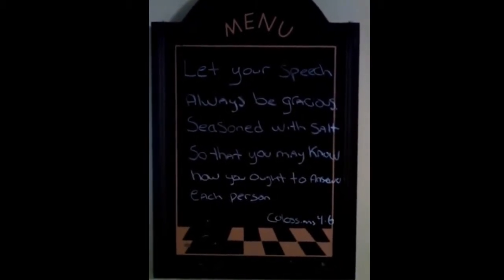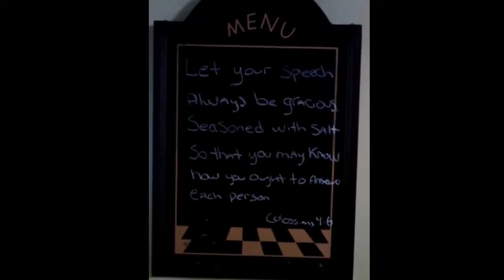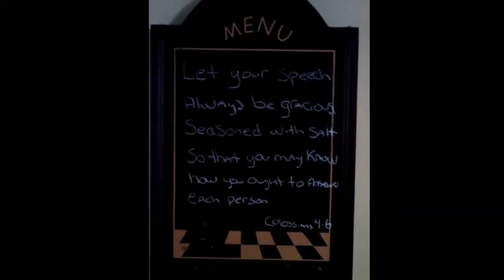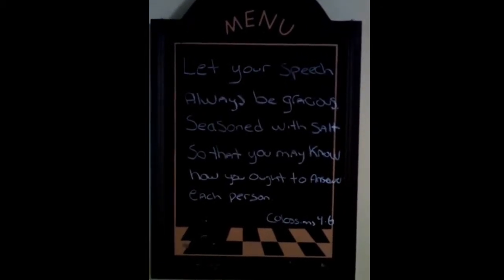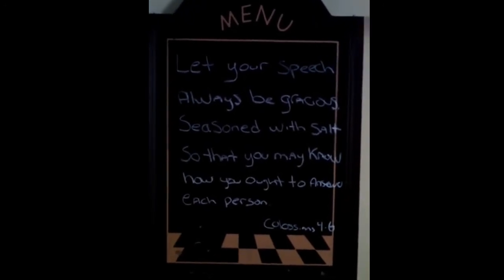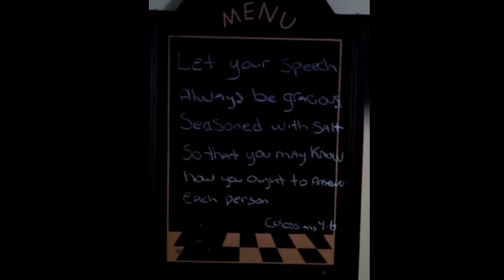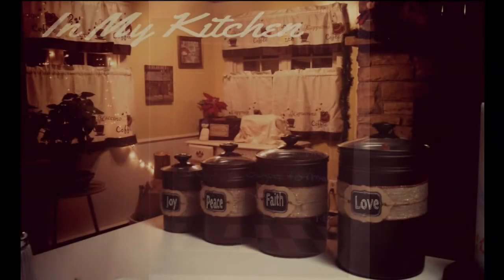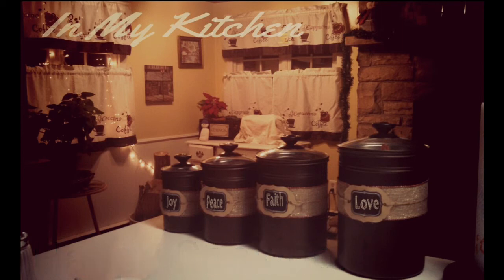My food for thought for the day is: 'Let your speech always be gracious, seasoned with salt, so that you may know how you ought to answer each person,' found in Colossians 4:6. So let's be mindful of the words that come out of our mouth. Remember, we want to represent God's love in every way — treat others the way you want to be treated. Have a blessed day. Thanks for watching!